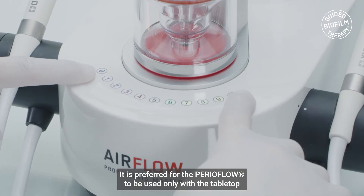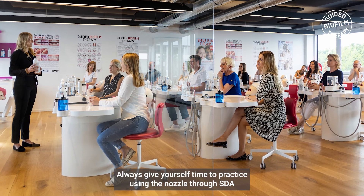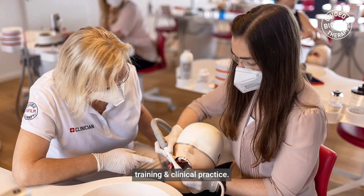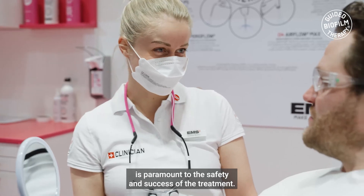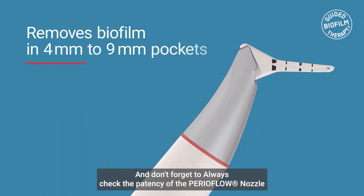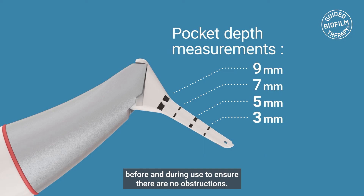It is preferred for the PerioFlow to be used only with the tabletop devices — the Master — and strictly only with the Airflow Plus and Perio powder. Always give yourself time to practice using the nozzle through SDA training and clinical practice. The nozzle must never be pushed into pockets with force. Having radiographs and pocket charting available prior to treatment is paramount to the safety and success of the treatment. Always check the patency of the PerioFlow nozzle before and during use, to ensure that there are no obstructions.